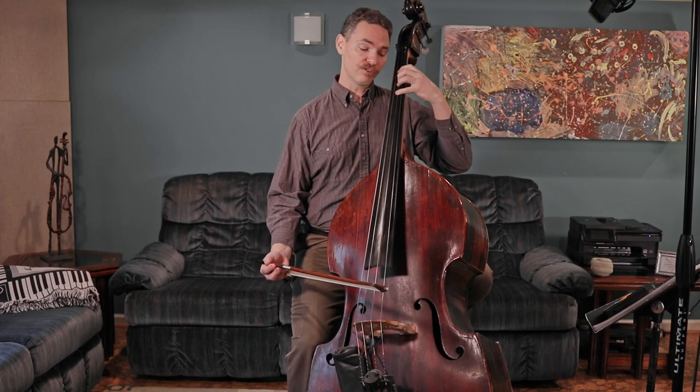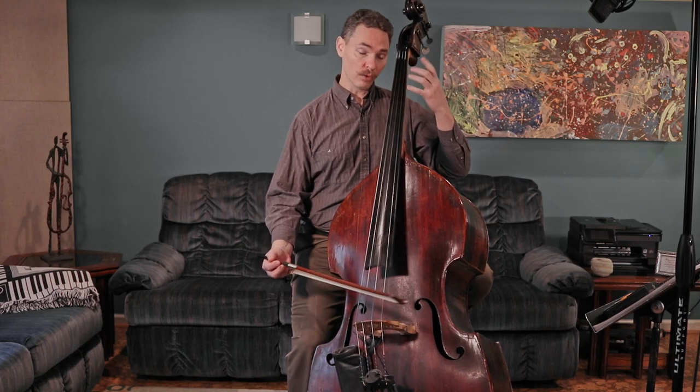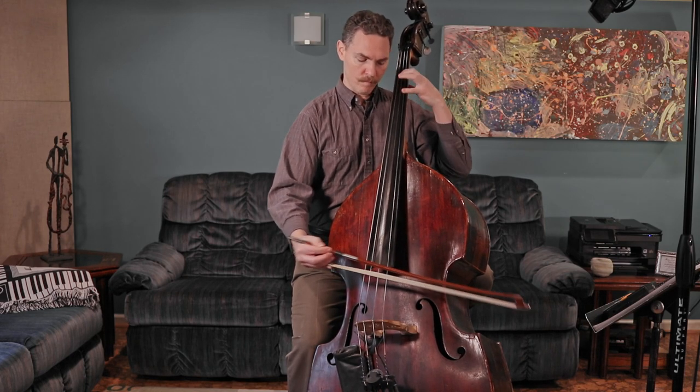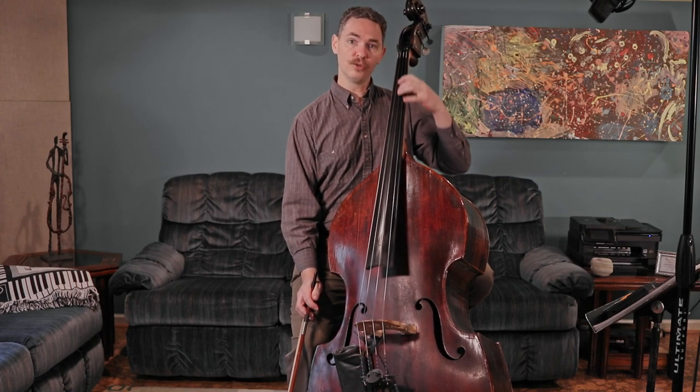If you try to do 4-4 shifting — F sharp to G and back to F sharp all with 4s — this song goes pretty slow at least the way it happens in the book, but you're going to have a really hard time keeping up with it. I can do it a couple of times, but then it breaks down. I wasn't messing that up on purpose; I just can't do that shift very fast. This shift between a 1 and a 2 scales up to speed really well. This shift 4-4 does not.